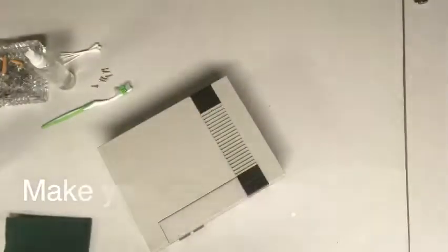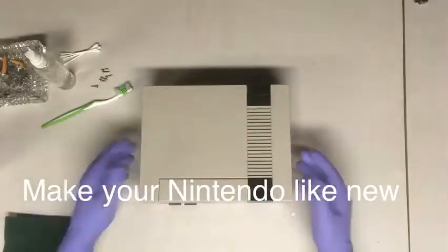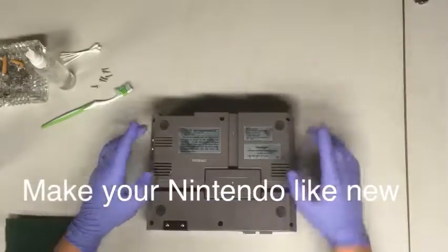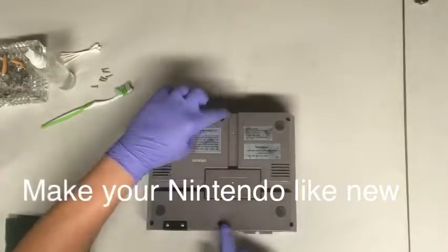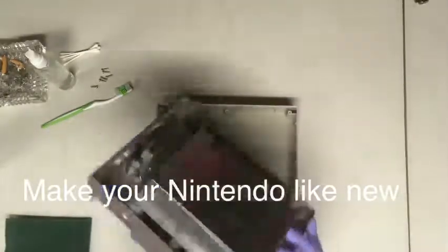Alright guys, welcome to the Blue Milk Show. Today I'm going to show you how to clean and refurbish your regular NES Nintendo system. Basically just unscrew it — there's four or six screws at the bottom.